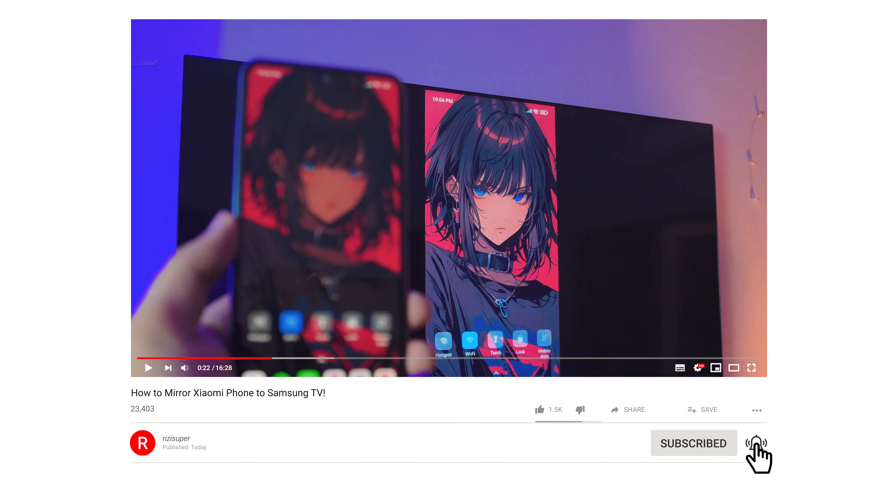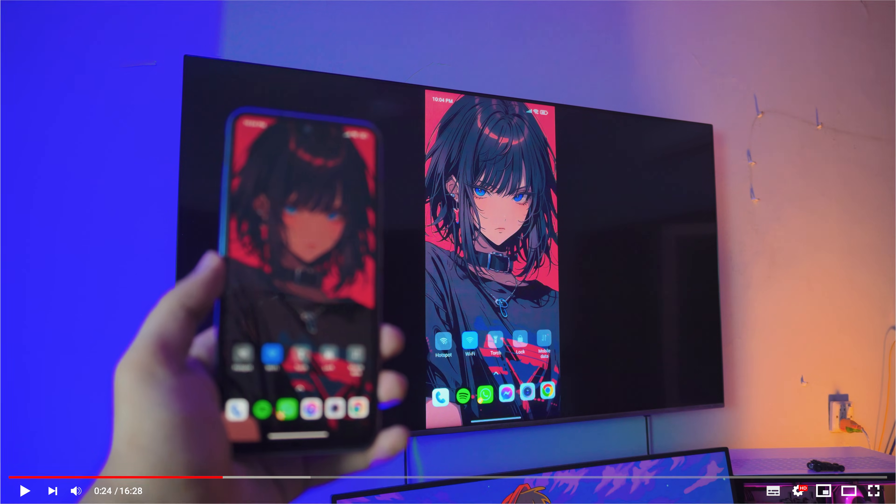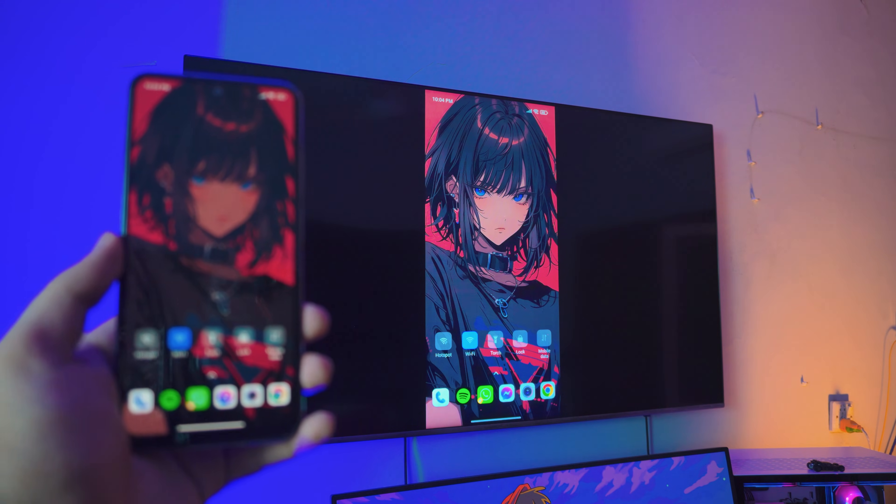Pretty amazing the way it works. That's pretty much it for the video — I'll catch you in the next one. I hope you enjoyed it. I hope you liked it. It was really simple and again, if you have any questions, do let me know in the comment section below. I will definitely get back to you. I'm Riz and I'll catch you in the next one. Peace out.